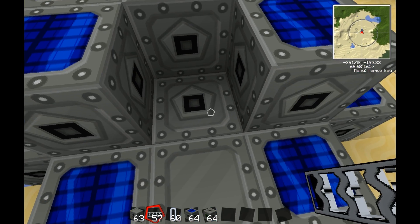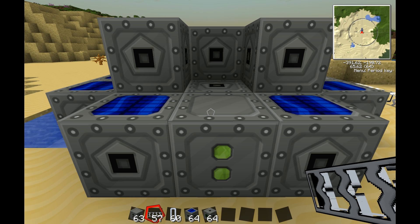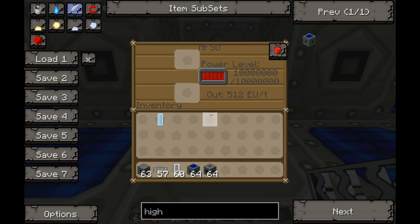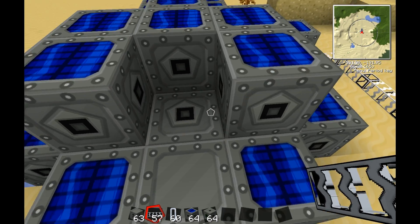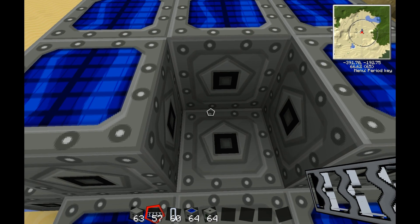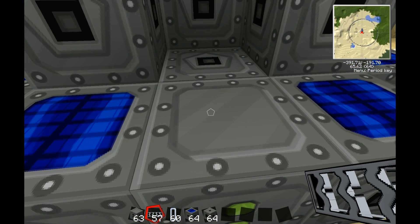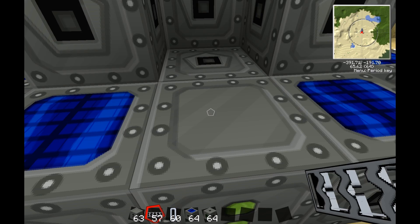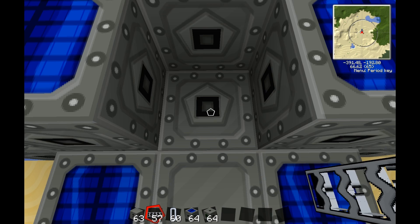The speed at which it works depends on the type of generator. For instance, with an MFSU this takes just about 20 seconds. With an MFE it takes about 45 seconds, and with a BatBox it takes about four minutes for one cell. So the most time-efficient option is the MFSU.